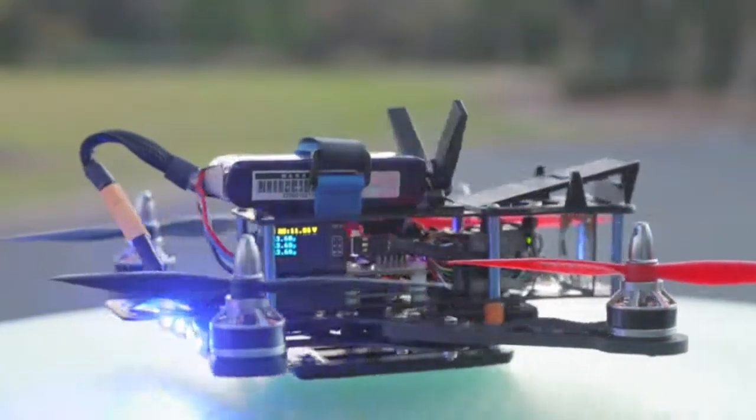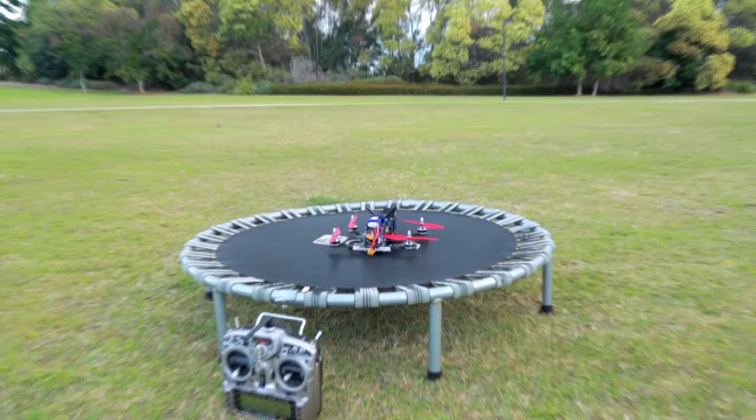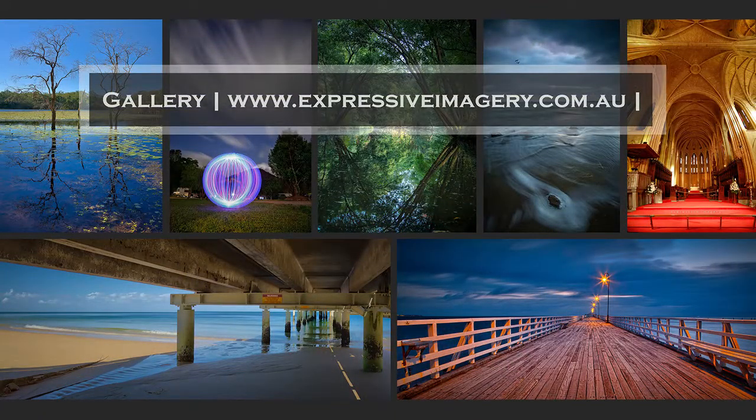That's it guys. I hope you found that of some value and of interest to you. Coming up in part 4, I'll actually be doing some flying — it'll be the maiden flight of the aircraft, so that's going to be exciting. Thanks for watching. If you need more information about how this was all set up, I do have some links in the description. If you have any comments or questions, please ask away and I'll do my best to answer them. Catch you next time, bye.